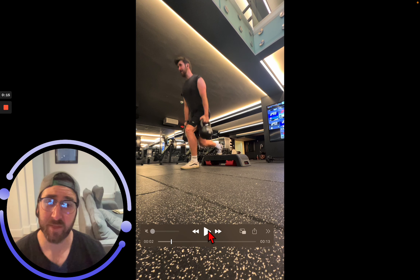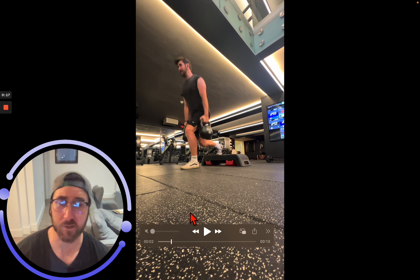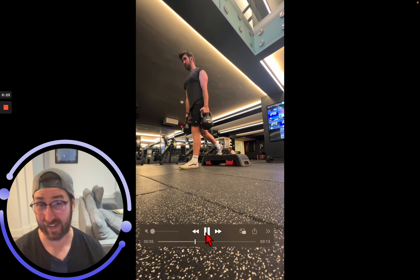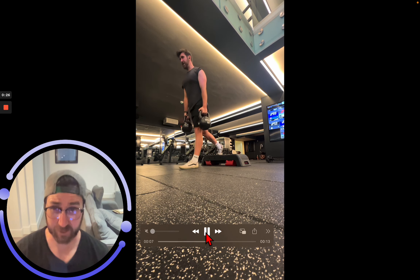If you have a split squat machine, use that 100%. If you don't, then use a box or step. I don't mind that back foot being dorsiflexed — it keeps a little bit of tension in that back leg. You'll probably need to use the first one to adjust.